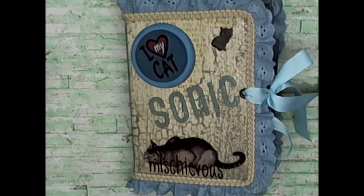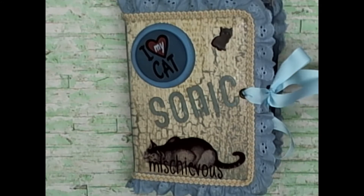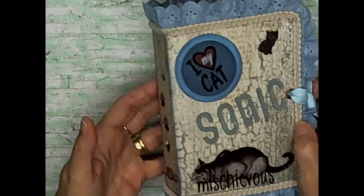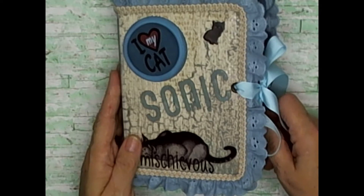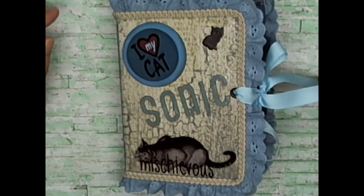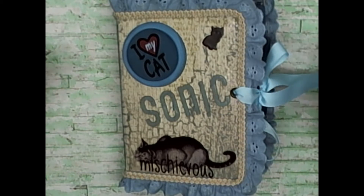Good morning everybody. I'd like to show you a journal that I finished last night. This one is for my granddaughter — she's eight years old and this is a Christmas gift for her. She loves her cat, and her cat's name is Sonic, so I made her this pretty little journal because she loves taking pictures of Sonic. She can put her pictures in here, and she can write quite a bit. She reads both French and English.